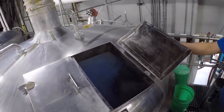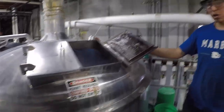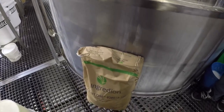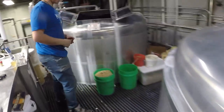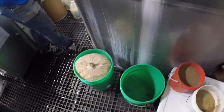It's boiling currently right now. This is where we usually add any dextrose, hops. We'll usually do an hour boil here. And then from here, to help get any of our hop particulate out or any of the leftover proteins and grains, this is our whirlpool.